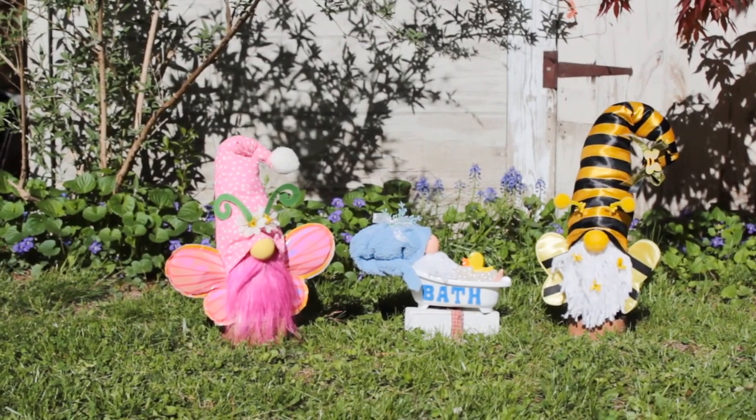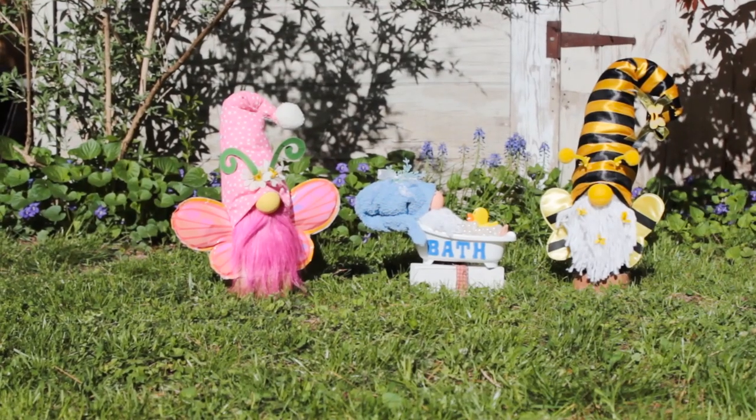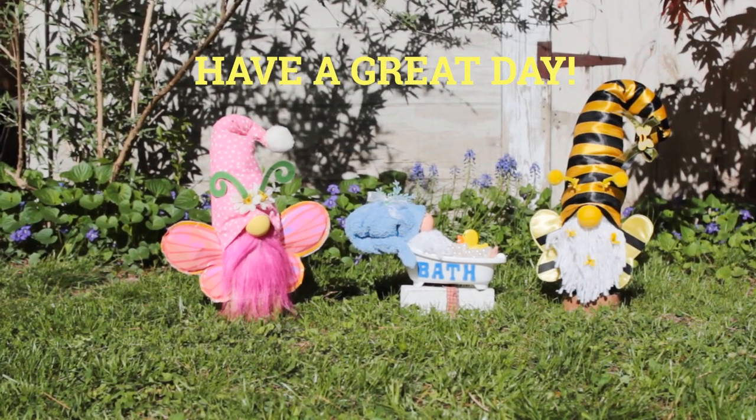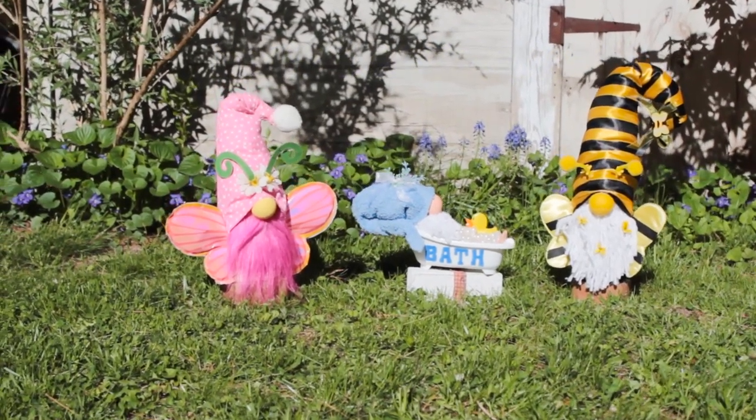Thanks so much for stopping by and hanging out with me. I hope you had fun making these gnomes. If you're new here and haven't yet subscribed and you'd like to come back and hang out with me again, don't forget to click that little red subscribe button below. I'll see you soon, bye everybody!